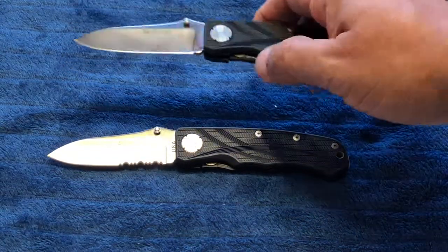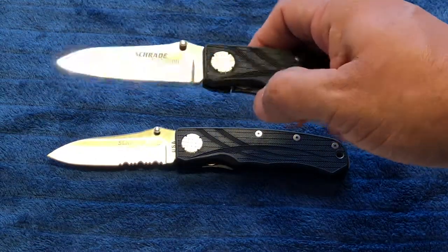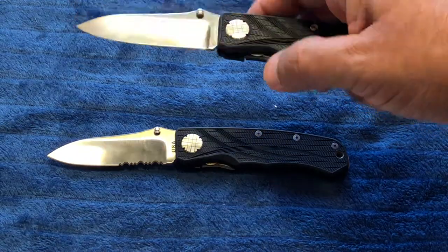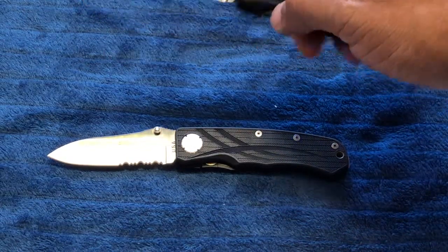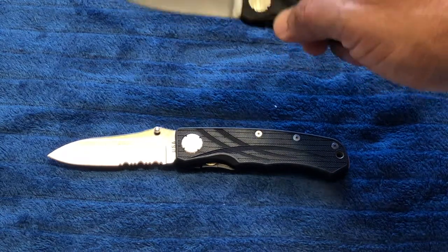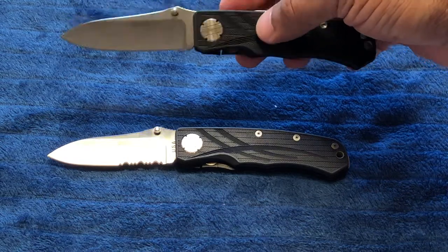They also utilize a type of frame lock. If you can see, there's a disc in there — it engages the blade. There's a circular cutout in the tang that it fits into, so that over thousands and thousands of opening and closings you have a solid lockup. There's no blade play and it just gets tighter and tighter and stronger, or at least that's what is said about it.